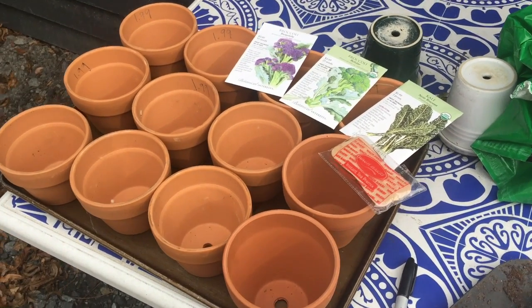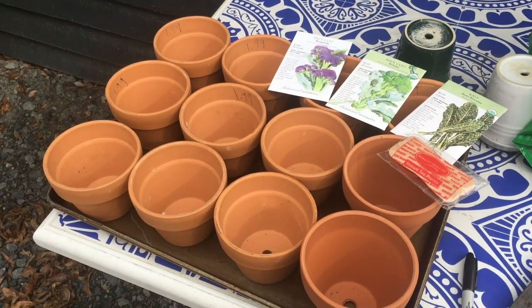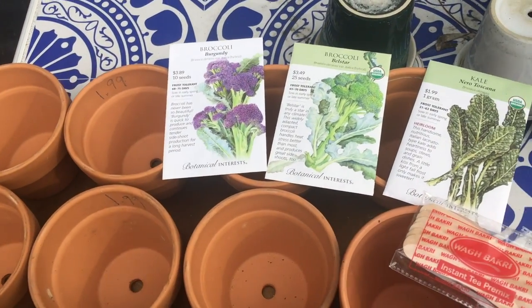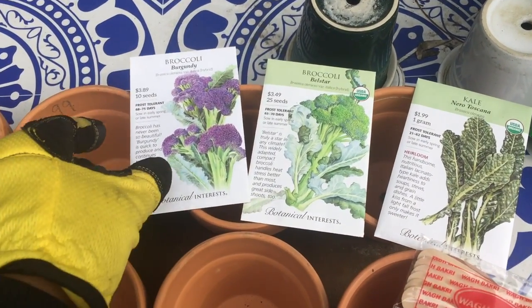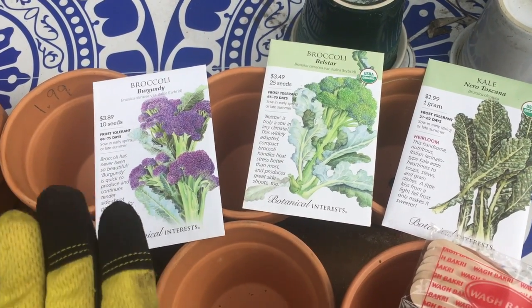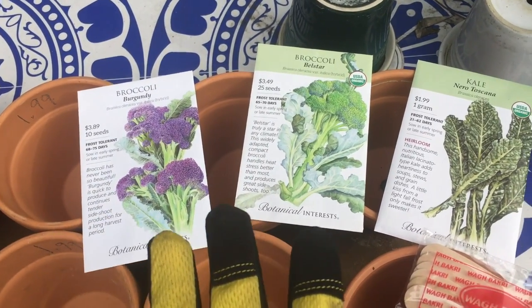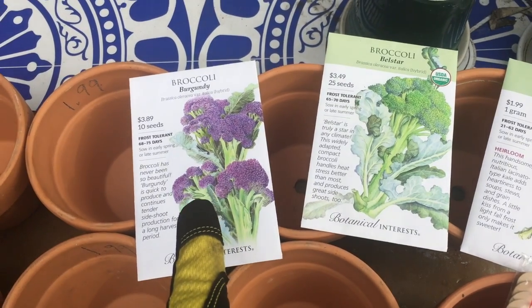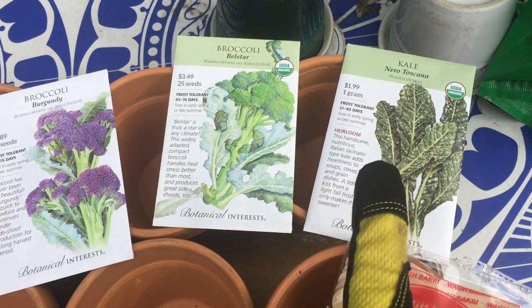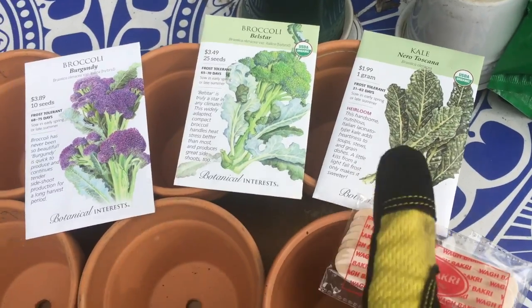Good morning guys. So this morning I am so excited. I will be beginning my sowing the brassicas — well, just a few. I'm going to do cauliflower next week. But I'm doing Burgundy Broccoli, Broccoli Belzar, and the Kale Nero Toscana.